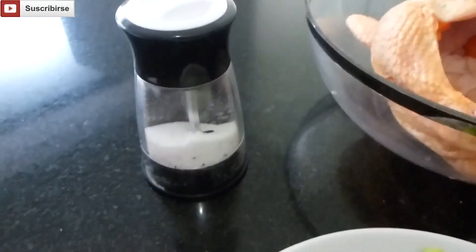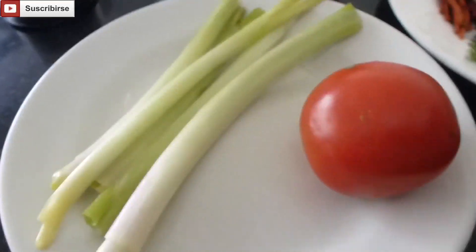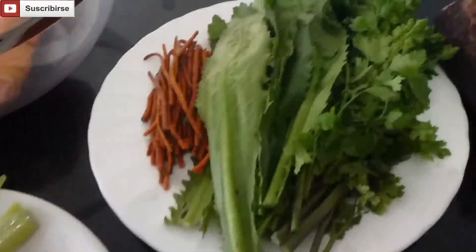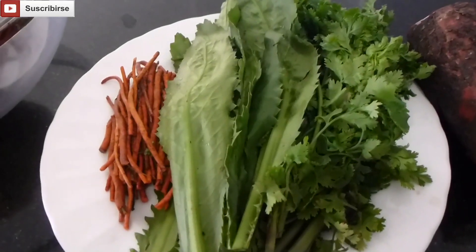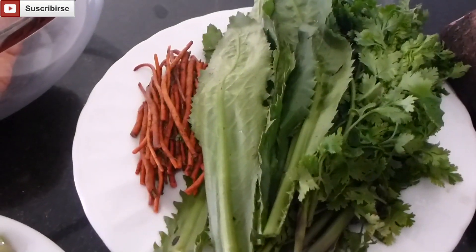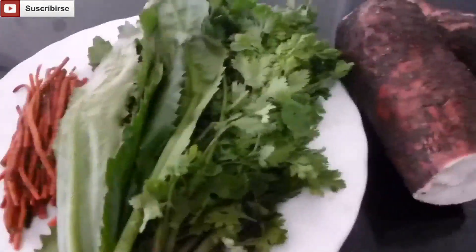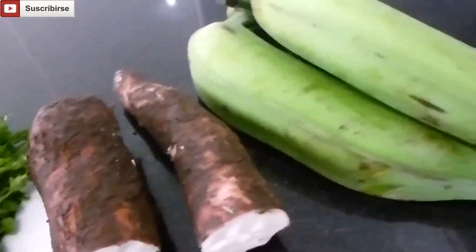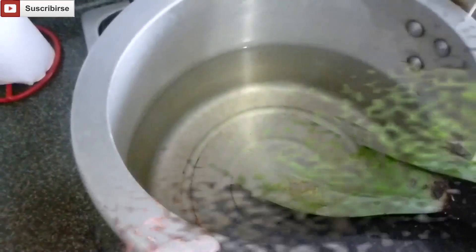The ingredients are a chicken, salt to taste, two stems of green onion, tomato, calentro, saffron roots and cilantro, as well as a half a pound of cassava and three green plantains.